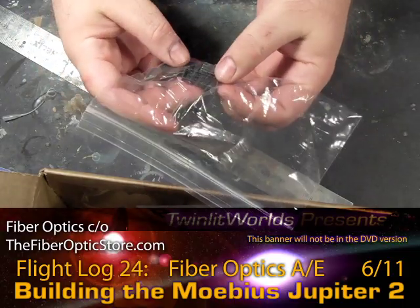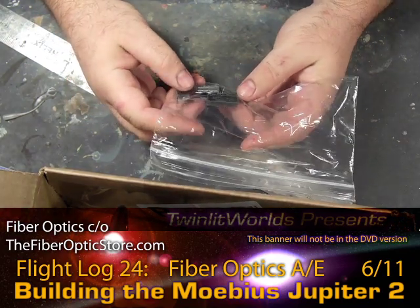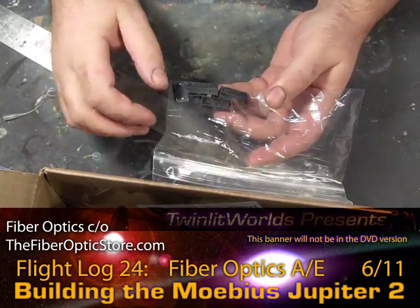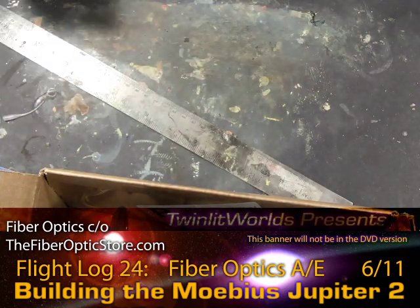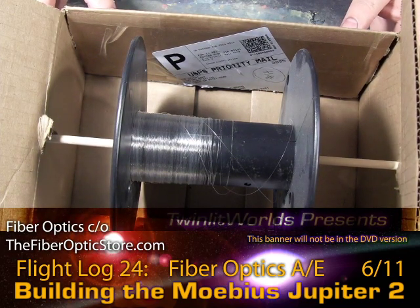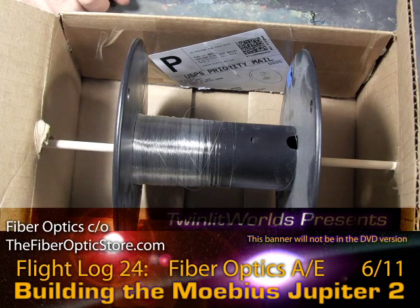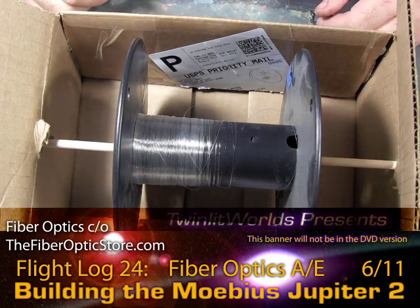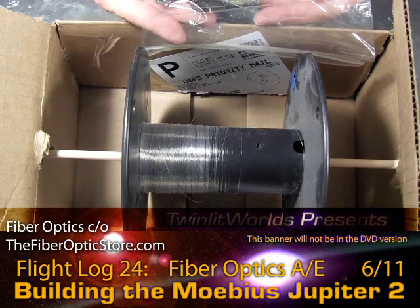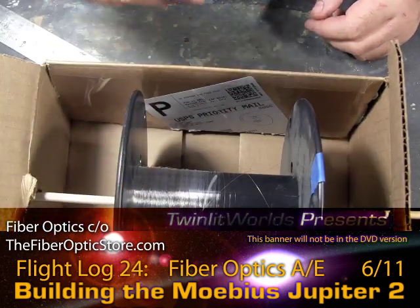I counted it out and there are 132 small holes per station, so that equals just about 400 threads. At six inches each, that's going to be 200 feet — that's a lot of thread. What I have here is a project spool from fiberopticstore.com. Paul is a great guy, definitely someone you want to deal with — great prices, good sample packs of all different sizes, and project spools for the real monster jobs. Doing that fast math I thought it'd be a few dozen feet, so 200 feet kind of shocked me.